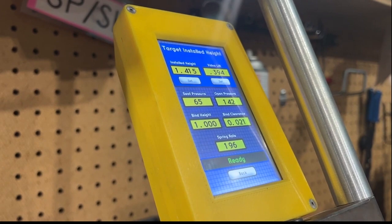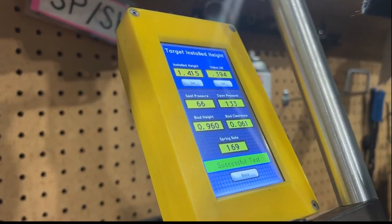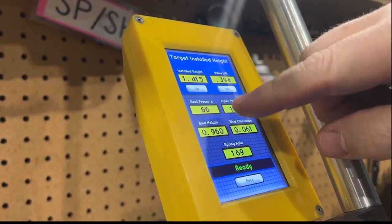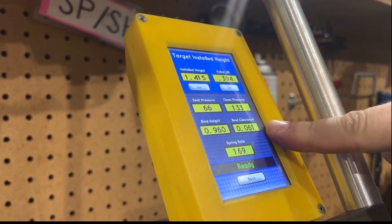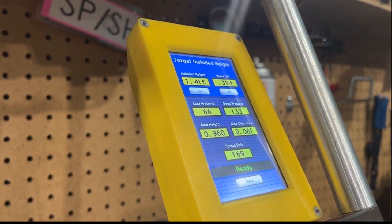Now let's move on to the exhaust — still OEM. That spring rate looks normal: 66 pounds in the seat, 133 open, 61 thousandths away from coil bind, and a spring rate of 169.